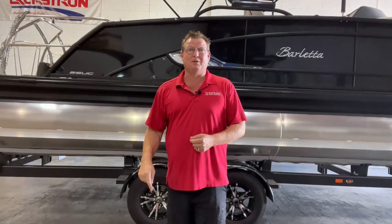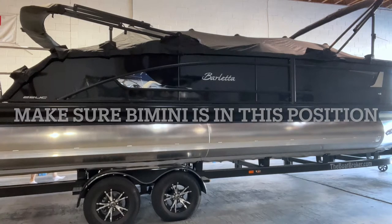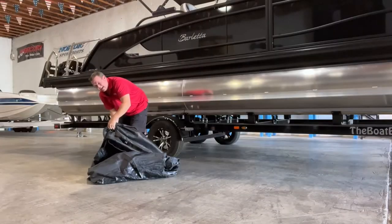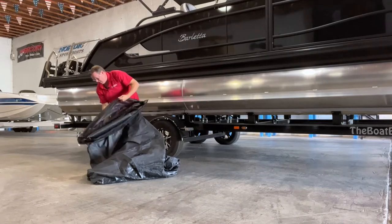What's up guys, this is James Dean, the sales manager at The Boat Brokers in Lake Havasu, Arizona. Our goal is to answer all your questions regarding boats, RVs, and classic cars. If you have a topic you'd like to see, just leave it in the comments below. Today we're going to show you step-by-step on how to install your Barletta boat cover. The case is actually zipped into the cover, so it makes it nice — you've got your own carrying case. Most covers don't have a case.